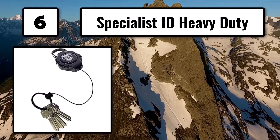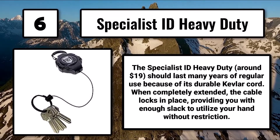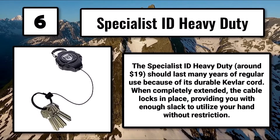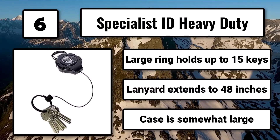Number 6: the Specialist ID Heavy Duty, around $19, should last many years of regular use because of its durable Kevlar cord. When completely extended, the cable locks in place, providing you with enough slack to use your hand without restriction. The large ring holds up to 15 keys, the lanyard extends to 48 inches, though the case is somewhat large.